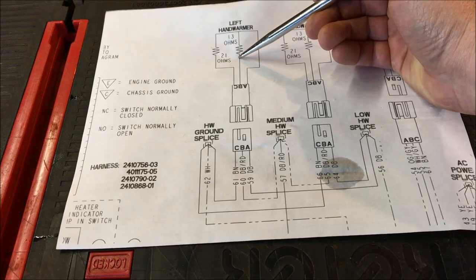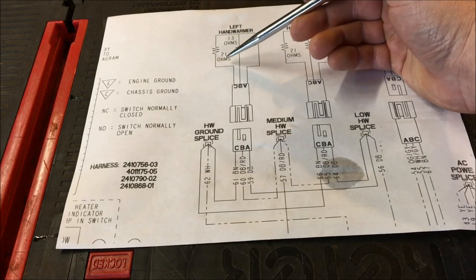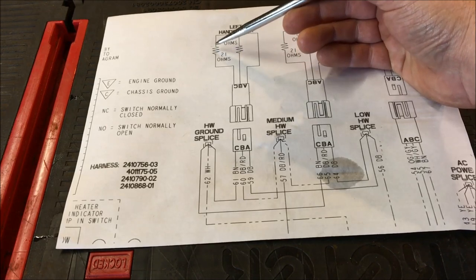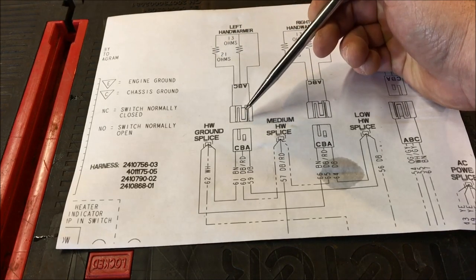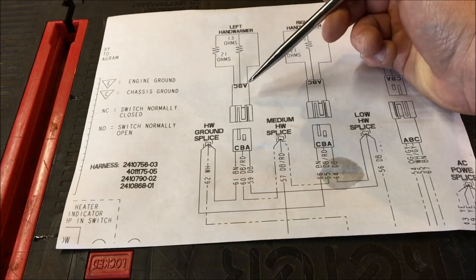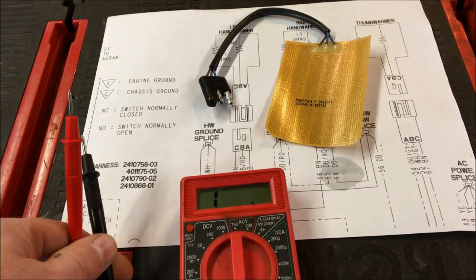We determined we had an open circuit on the 21-ohm leg, while the 13-ohm leg was fine — we checked that using a multimeter set to the ohm scale. This leg proved out to be an open circuit. So what we're going to do is set up the multimeter with the new heating element and do the same resistance check to verify our diagnosis procedure is correct.